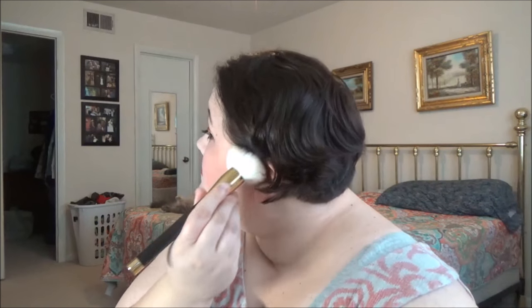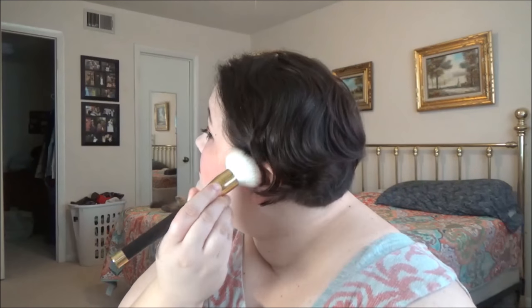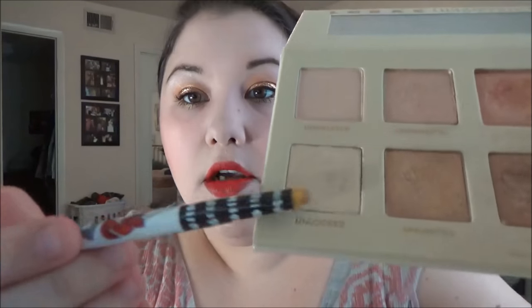With the lipstick on, I'm going back in with the fluffy blending brush to try to fix the mistakes I made with the very heavy blush, but it's not really working — sometimes that happens. Now I'm taking the Maybelline Master Fix Setting Spray and spraying way too much — I don't know what I was thinking, but yep, that happened.